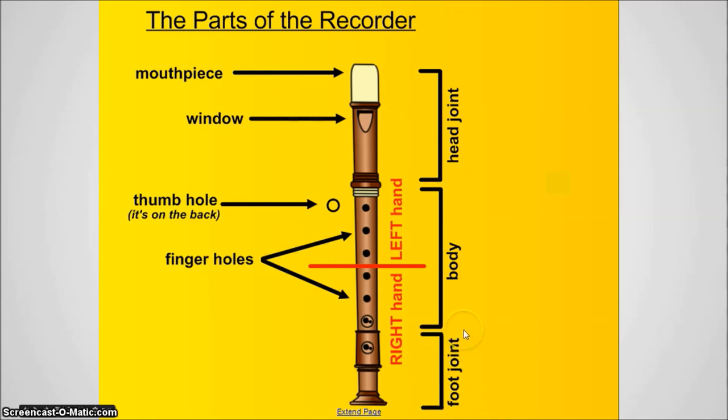If you think about it, those three really make sense. The head — if you think about yourself — your head is up at the top, your body is in the middle, and your feet are down at the bottom. So if you hold the recorder the right way, your own body can help you remember those three.